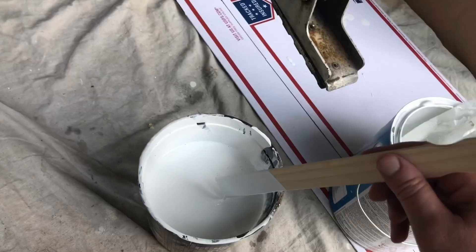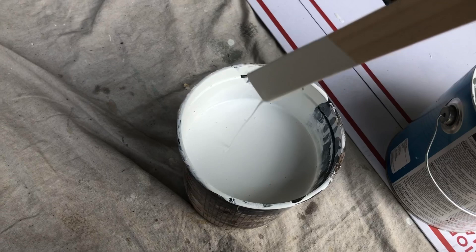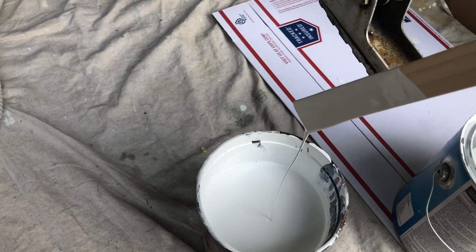As you can see, this paint is pretty thin already. I want to make it a little bit thinner — it's a fine line. This is almost right; I'm just going to add a little bit more water to this.